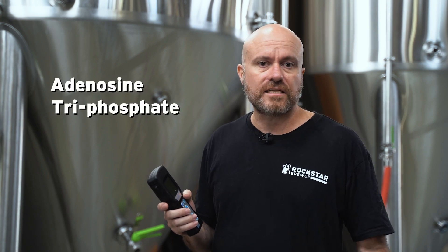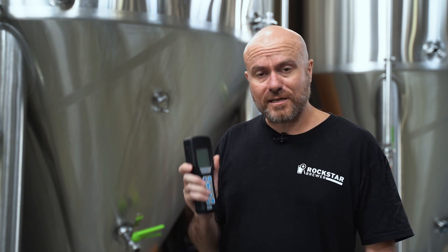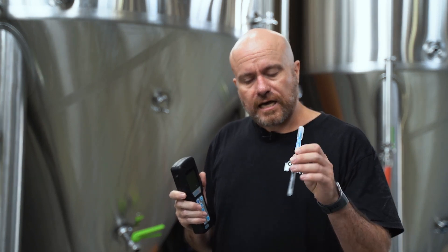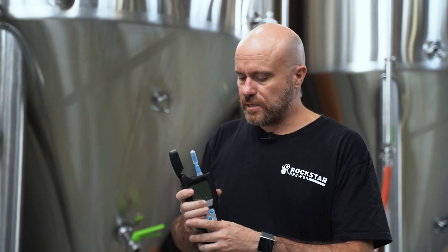The ATP meter is a way for a brewer to very quickly check that the tank is clean every time they run a CIP and a SANI of a tank. Every living thing has a molecule in it called ATP, which stands for adenosine triphosphate. It's basically the life force that exists in us as human beings, animals, plants, and even microorganisms like yeast and bacteria.